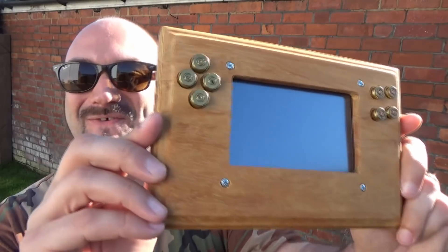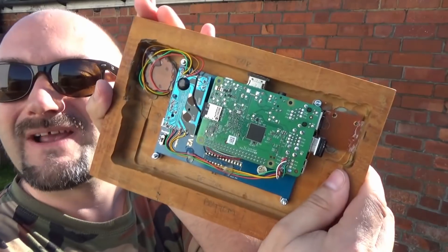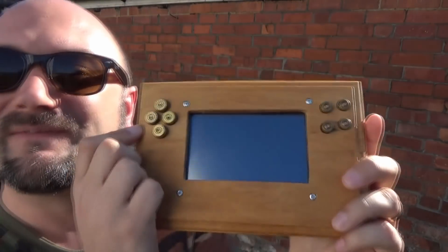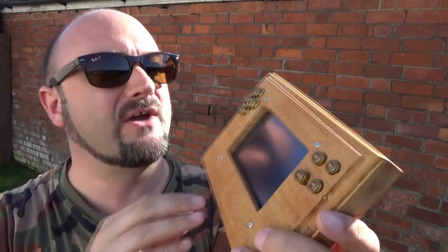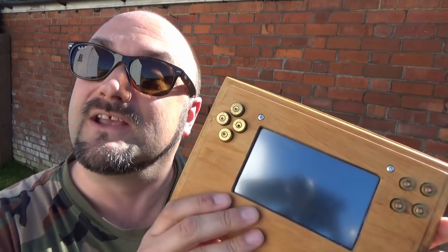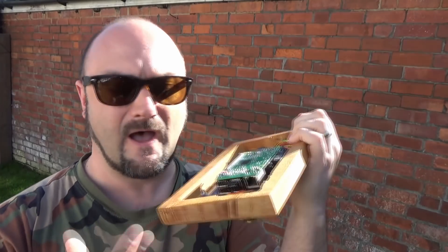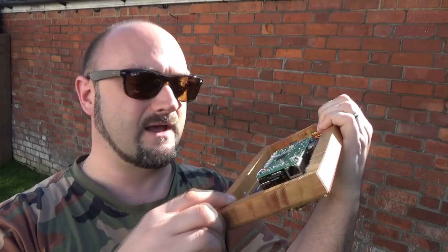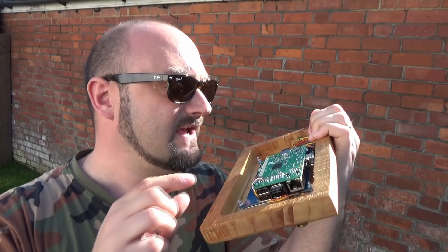Hi everybody, great news — you've caught me halfway through making a wooden handheld games console out of a Raspberry Pi and a screen, with even bullets for buttons. What we've got to do now is give it a coat of linseed oil, put the other half of the clamshell case together, put a battery in it, put speakers in it, and fit a little missile-type switch for an on/off switch.